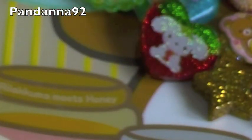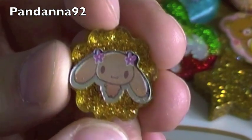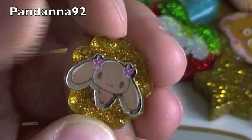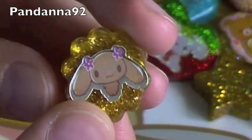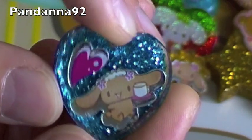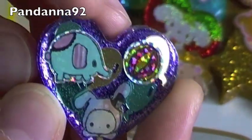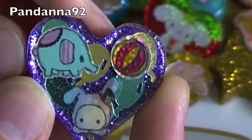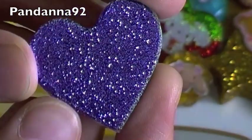Then I made two other Cinnamoroll charms. So first there's this little one with the Mocha Cinnamoroll, and it has gold glitter on the back. And then I have this little blue one with a little heart. Next I have this Sentimental Circus charm, and it has some holographic balloon confetti in the back and some purple glitter.